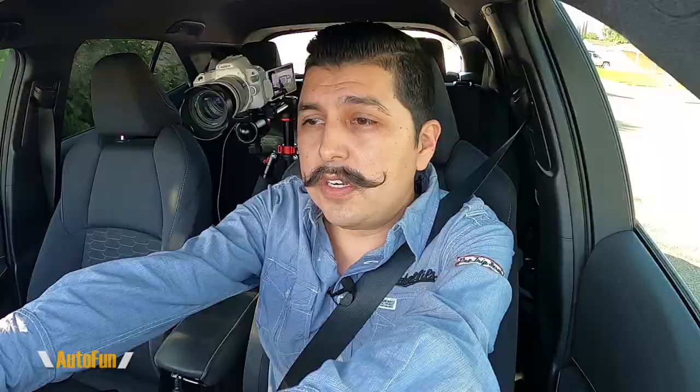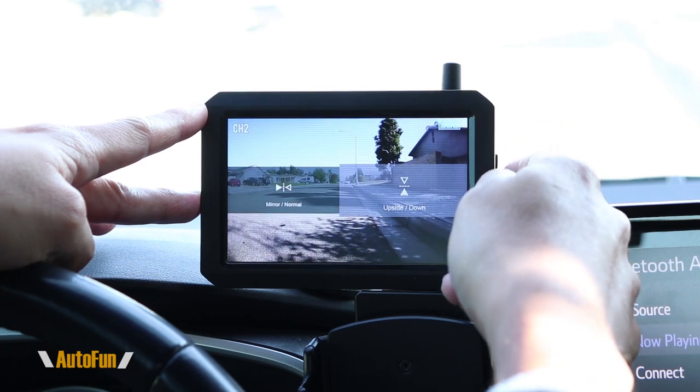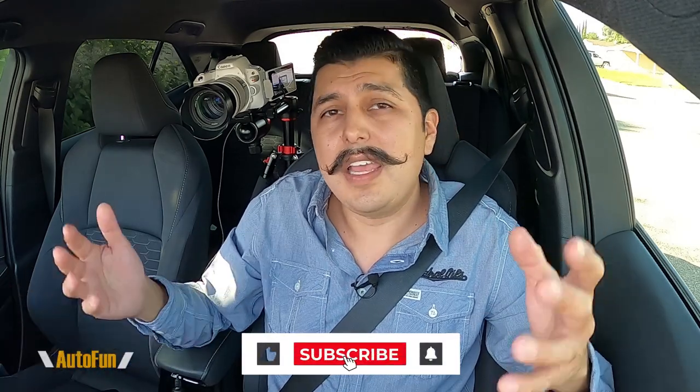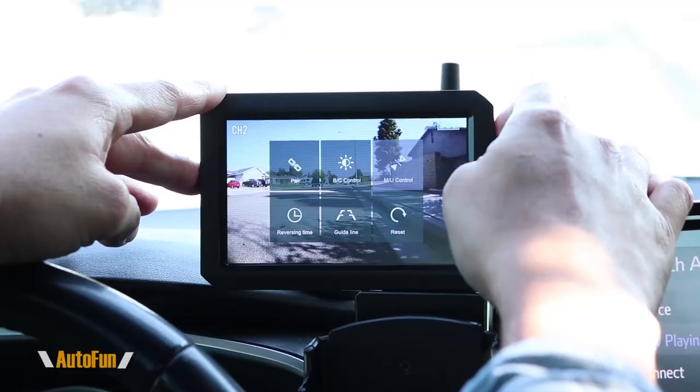Adjusting brightness is good if the display is too dark, and it's also important for night use — you can lower it so the screen doesn't create glare or distract you. Another interesting feature is the control of how the camera is displayed: you can choose mirror or upside-down. Why would you flip the image? If you place the rear camera in the front, you'll want to flip the image so everything is on the correct side. This gives you flexibility to place the camera in any location and then adjust the display accordingly.